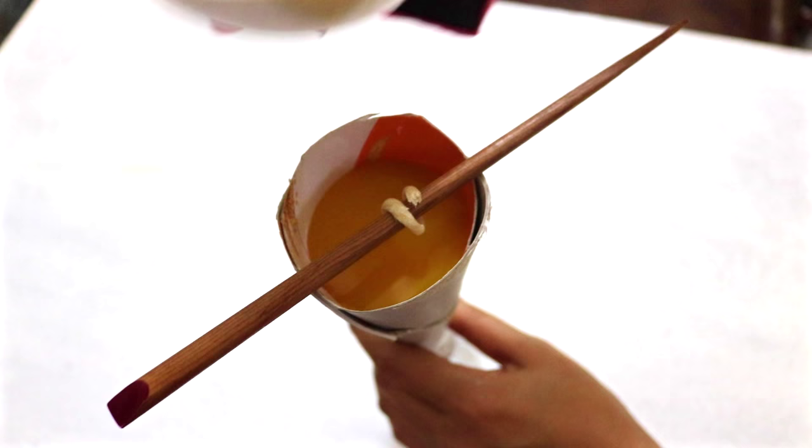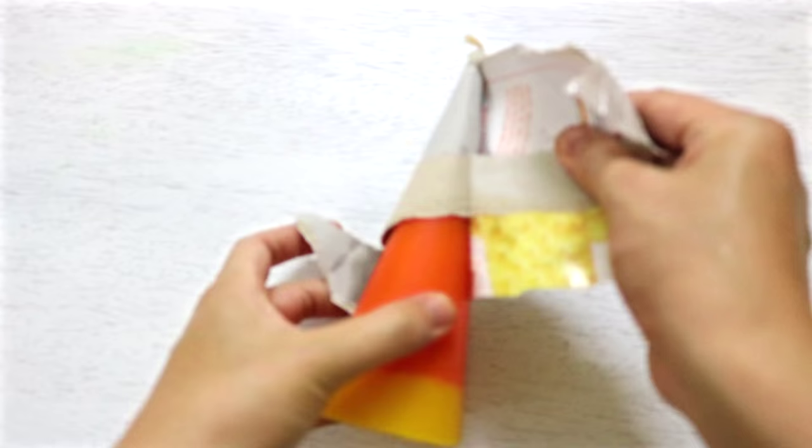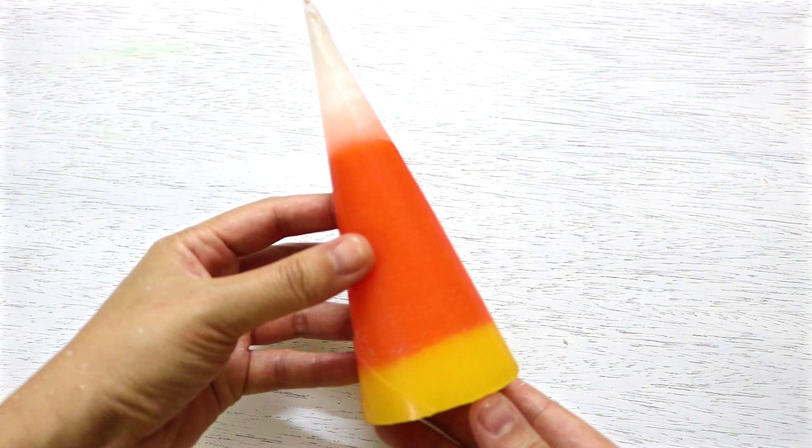It's very hot where I live so I had to wait for 3 hours. Once the wax has hardened, snip off the excess wick, remove the cardstock mold, and your candy corn candle is complete.